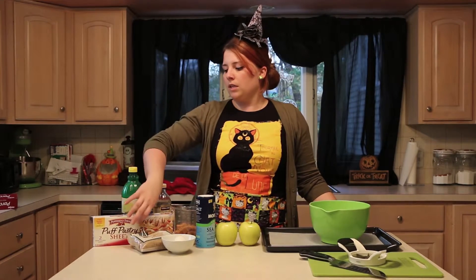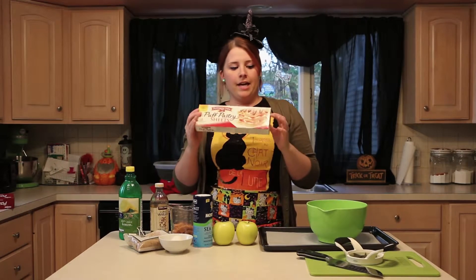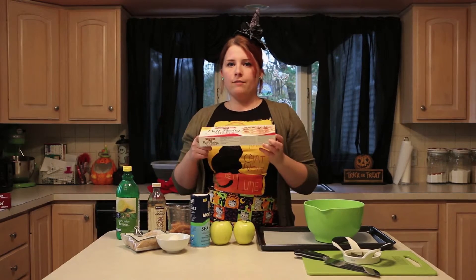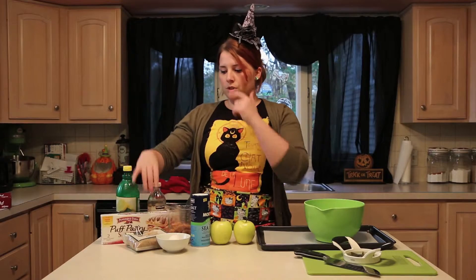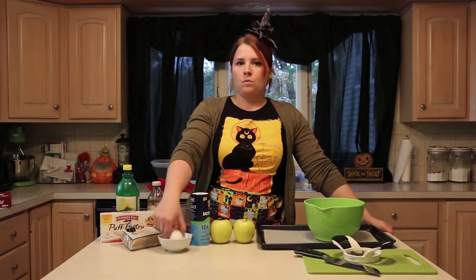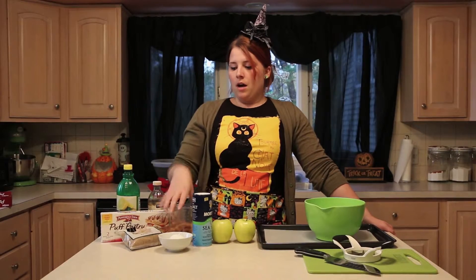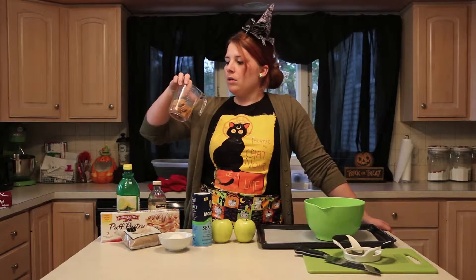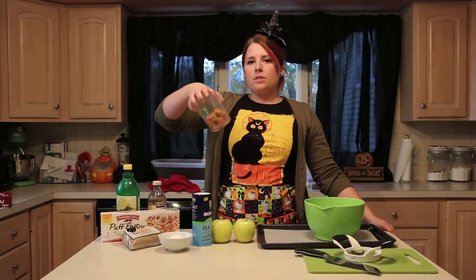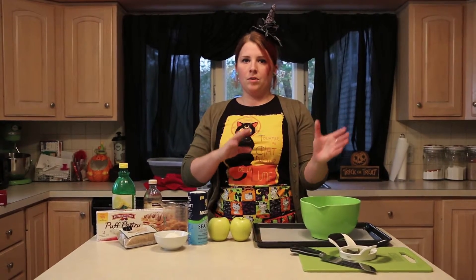For today's episode we are going to be making a salted caramel apple tart. You'll need puff pastry, which you can find at your local grocery store near the ice cream section in the frozen section. You're going to take half of what's in the package — it usually comes with two sheets — just take one sheet and thaw it to room temperature. You'll also need some brown sugar, one egg, and some sea salt, which is optional. For caramel, I found these little caramels at the store made by Kraft — a woman at my work told me about them — and that's what I'm going to be using instead of making caramel from scratch.